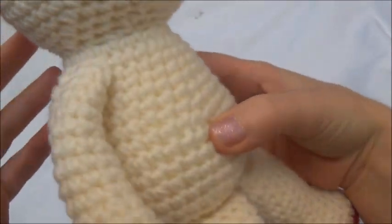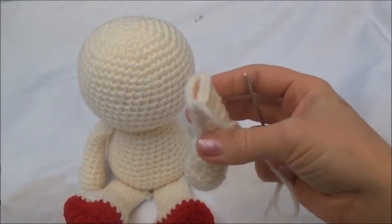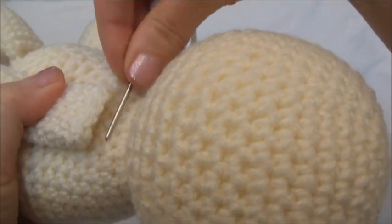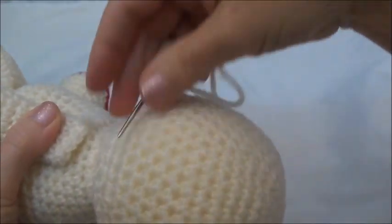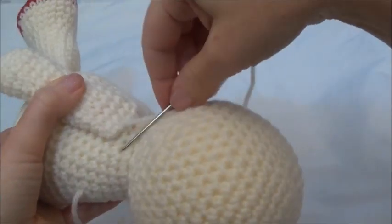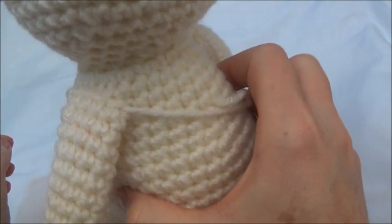Now we're sewing the arms on. You can see I sewed the top of the arm one ring down below that neck. You want the arms to — go ahead and thread your yarn needle. Place it on the body and make sure you're happy with how they're placed. Now I'm just going to whip stitch the top of this arm to this ring right here, going back into the body and immediately back up and through the top edge of the arm. That's all there is to that — now that top edge is sewn to the body.